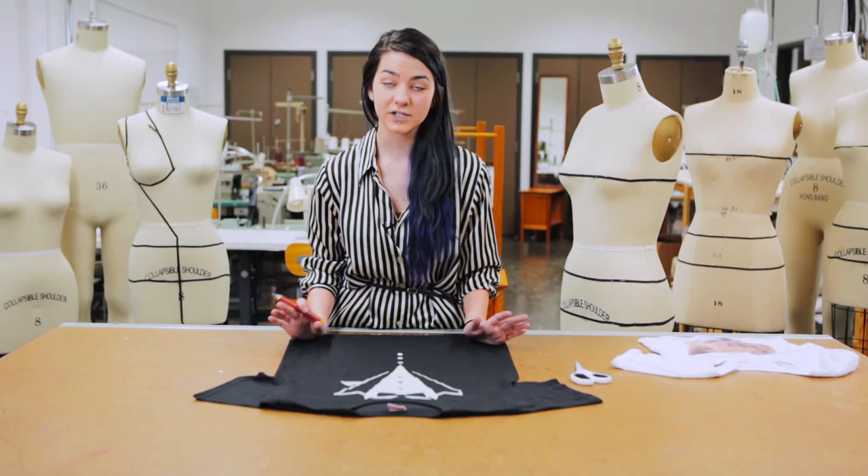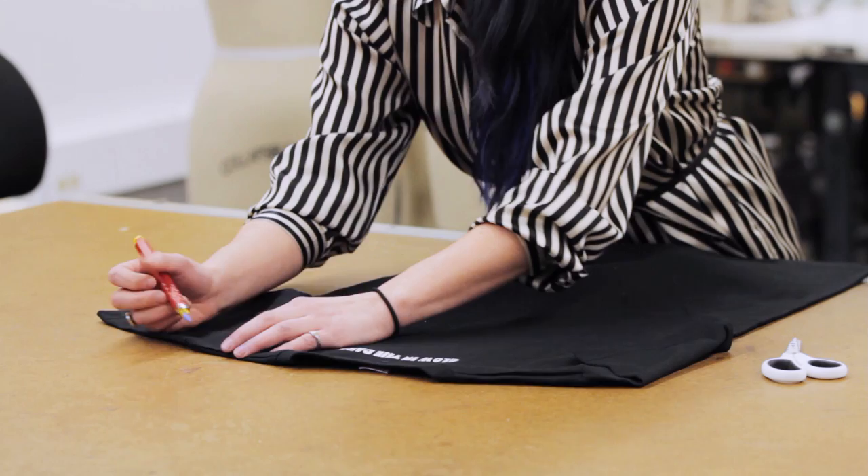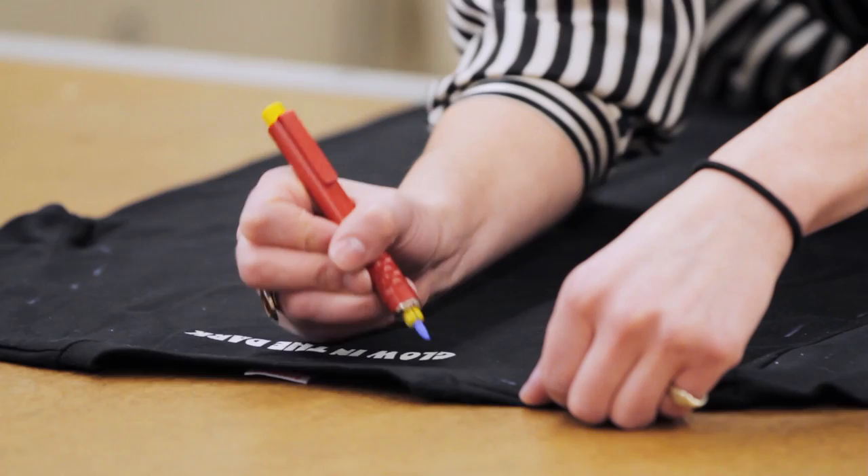The first step you're going to want to do is take off the sleeves and neckline. Take your chalk and you're going to mark about one inch away all the way around the armholes on the front and the back. You'll then also mark around one inch around the neckline, and grab your scissors and proceed to cut along the lines.